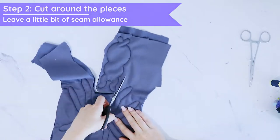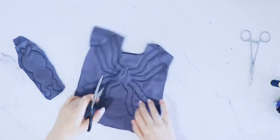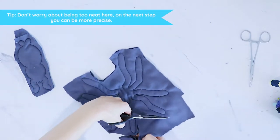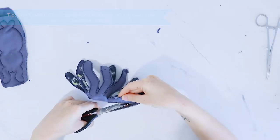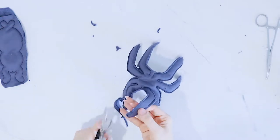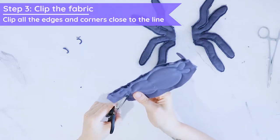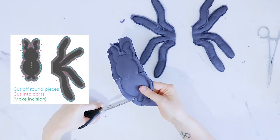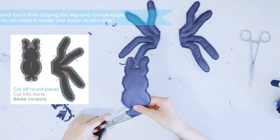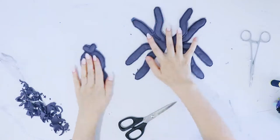Step two, we're gonna be cutting out everything — just do it roughly first in order to free some space, and then go on by clipping and cutting every single corner. You have to cut into the corner very close to the line in order to make sure that your plushie is gonna be pucker free later on. This is a very important step, so don't be afraid to spend extra time on it.